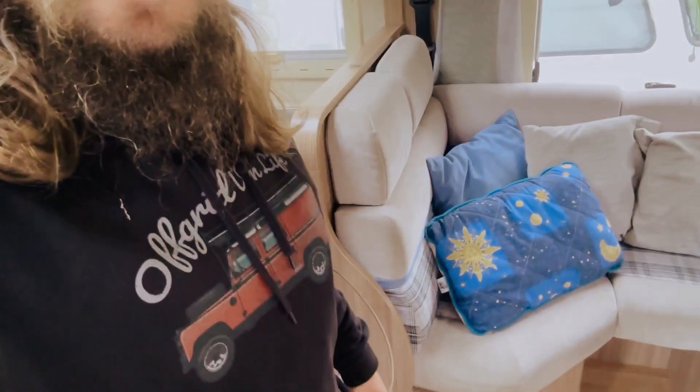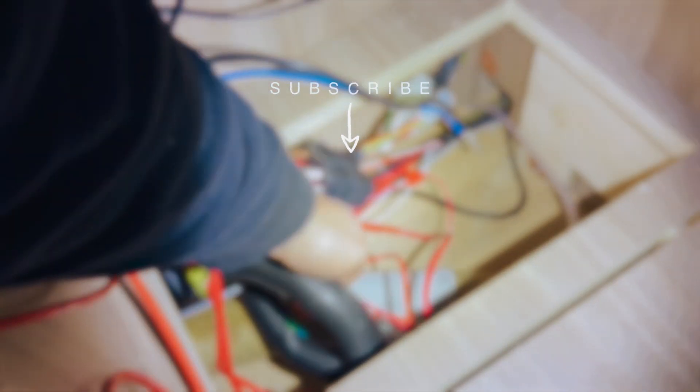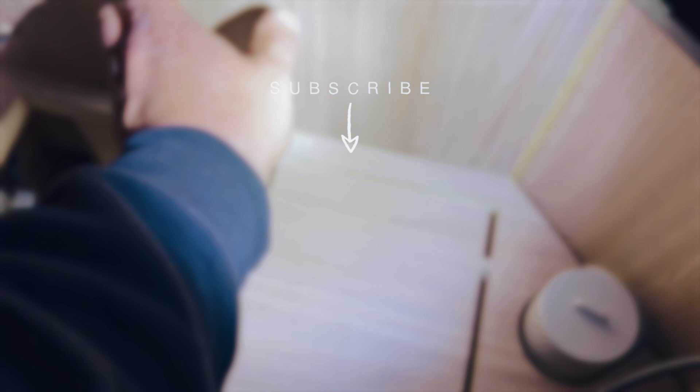And there we have it folks. Just put everything back together, given the van a clean and a vacuum, and it's parked out on the drive just outside the workshop. We're just testing and making sure the solar all works — everything is good and it's charging the battery up nicely. The customer is on their way to fetch it. All in all, pretty happy with the install — looking good and I think it's going to work well for them. Thanks for watching folks, hopefully you've enjoyed this, and we'll see you in the next video. Cheers.